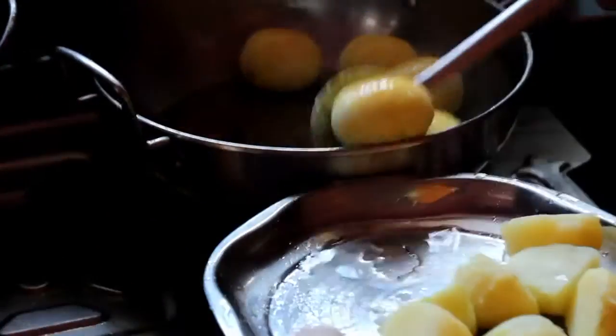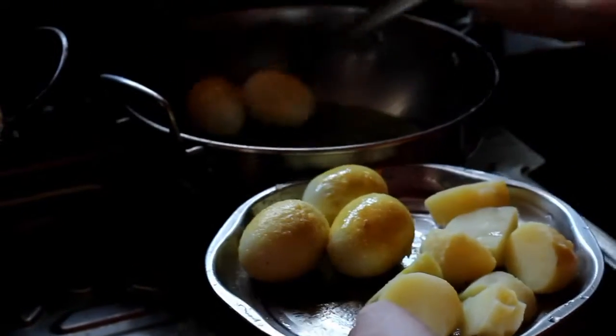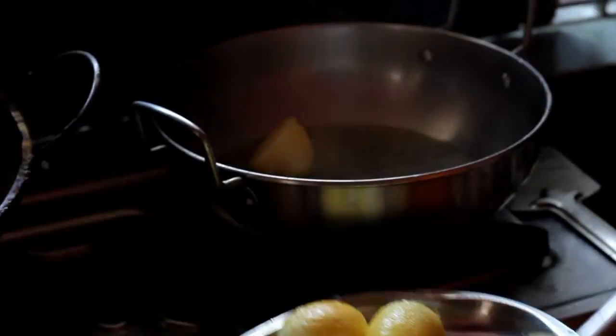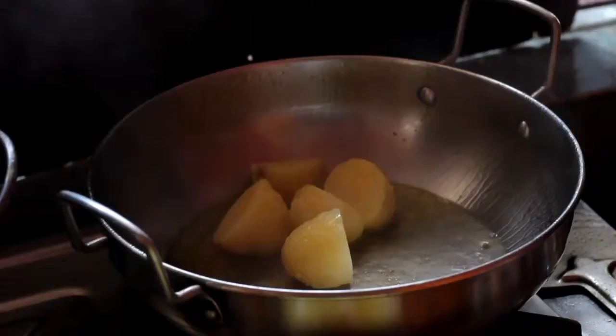I'm going to add chicken in the rice. Do you want to add chicken? Yes, it's okay. Then the chicken is going to be added. And then we'll add chicken.